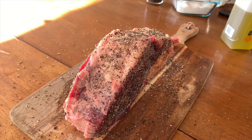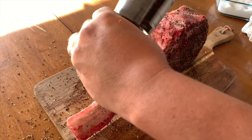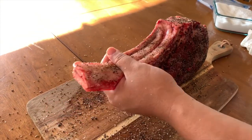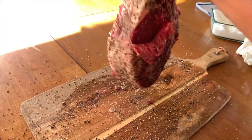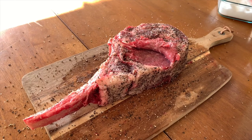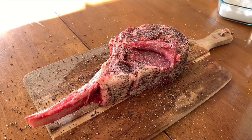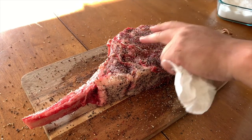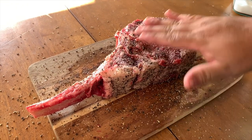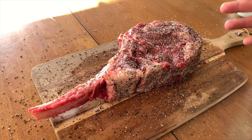We're going to season the other side and get the top portion too — there's a little flap coming off here so we'll go ahead and put some salt and pepper in there as well. This is already at room temperature so it's ready to go on the grill. We're gonna smoke it for about an hour or so.